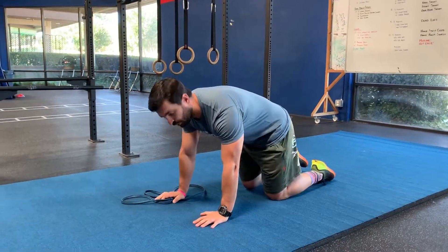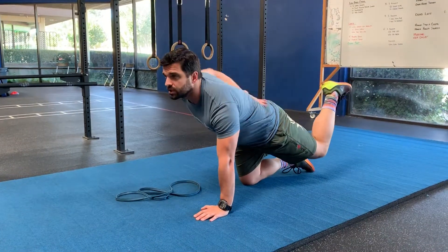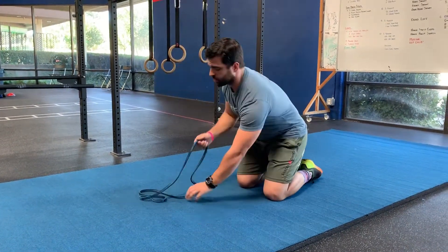A lot of times I see the bird dog get done kind of poorly. You see a lot of this overextension, heads going up, loss of connection through the low back. This is a quick fix for that.